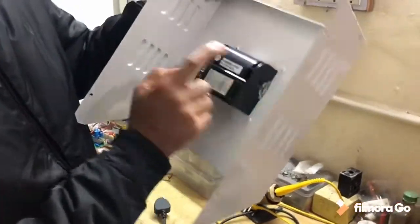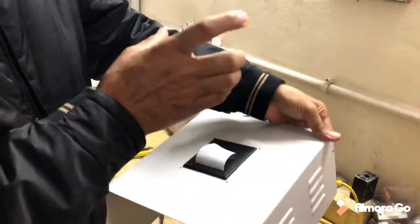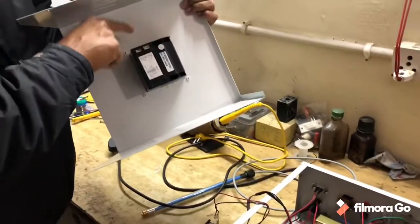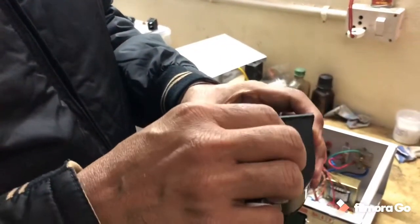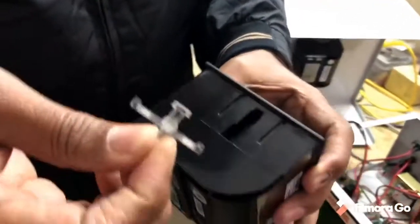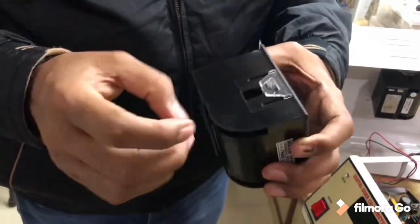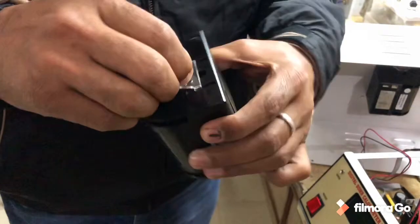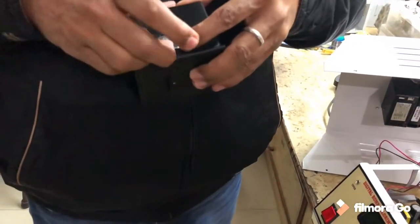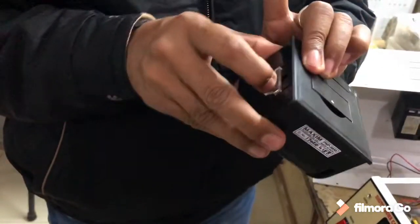There are 2 clamps on these sides. Remove these clamps and then you can take out the printer. Insert the new printer and again clamp these clamps. The mechanism of this clamp is very simple — you just insert the clamp inside and push it. Now it is fixed. To remove the clamp, push it together and then take it out like this.